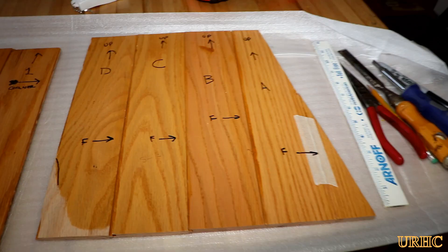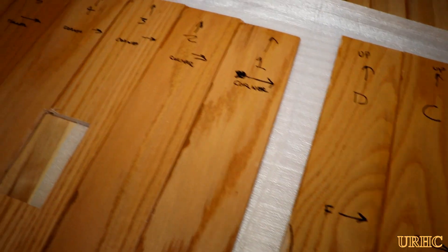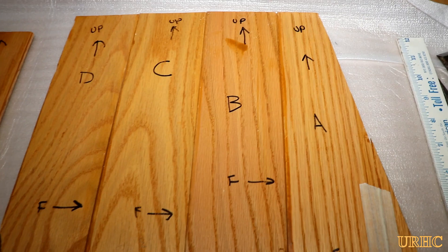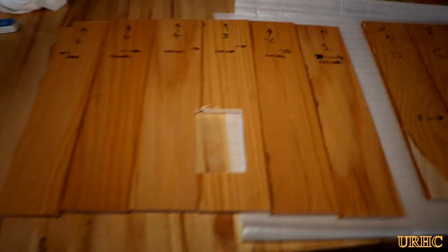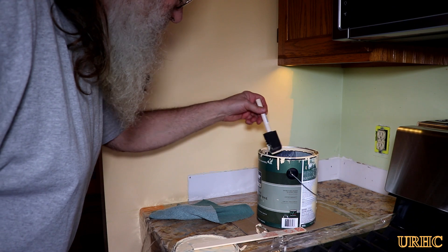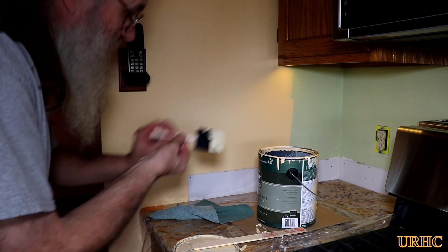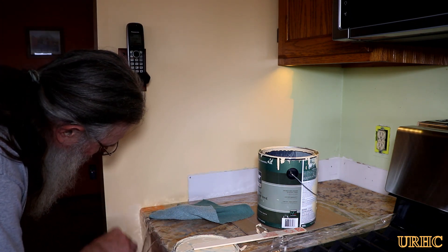I put it all together, then took it apart, marked everything so I wouldn't get things mixed up, and it would go back together right. Then I took it all down to the shop and put three coats of polyurethane on everything to make sure it's all sealed up really well. I had painted this area way before getting to this point, so luckily through all the moving of cabinets and rework, there was only one little scratch in the paint.